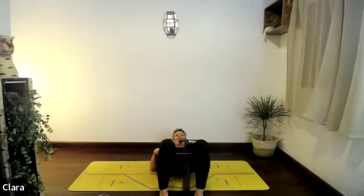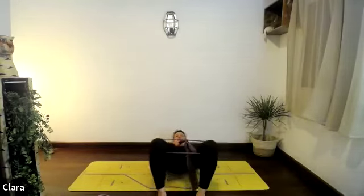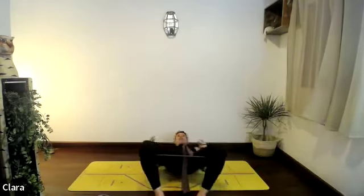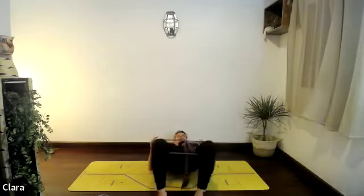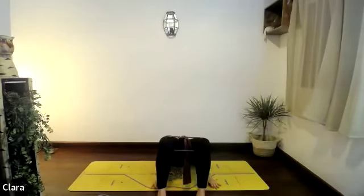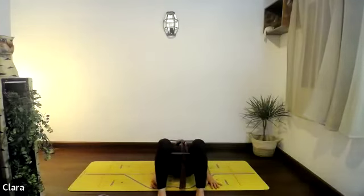See if you can open your knees a little bit and close them — open and close. Keep your hips high — eight, and seven, and six, and three, and two, and one. Breathe in, lift a little bit higher if you can, and breathing out rolling down one vertebra at a time.